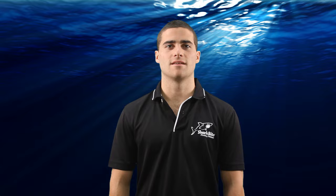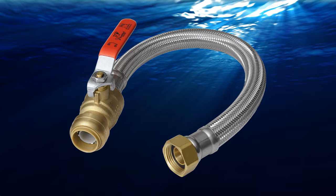SharkBite flexible hose water heater connectors are available in half inch and three quarter inch sizes in various lengths. They are also available lead free compliant. SharkBite flexible water heater connectors also come with an integral SharkBite ball valve and SharkBite couplings suitable for use on copper, CPVC and PEX.